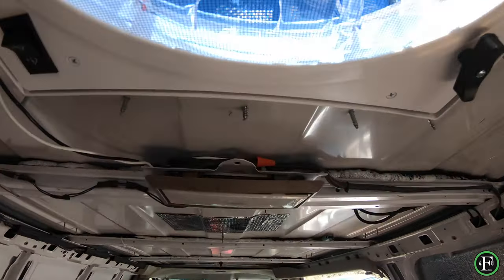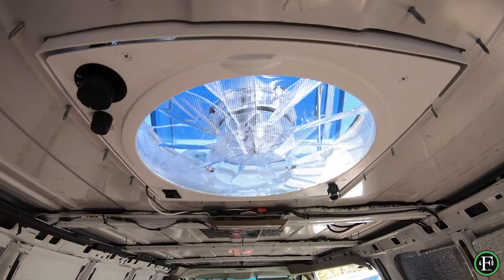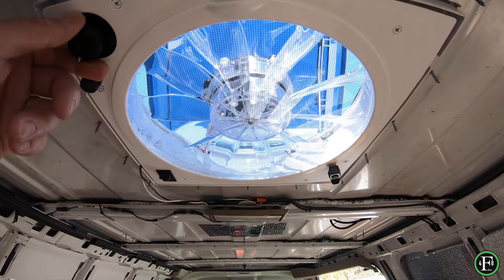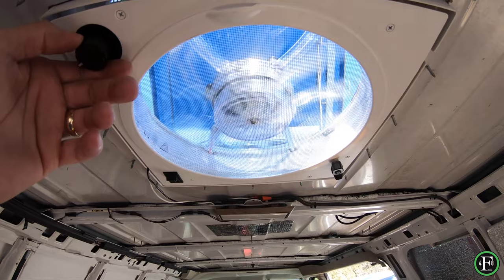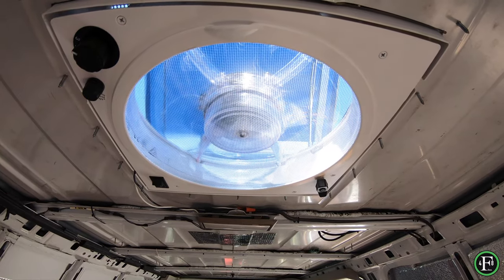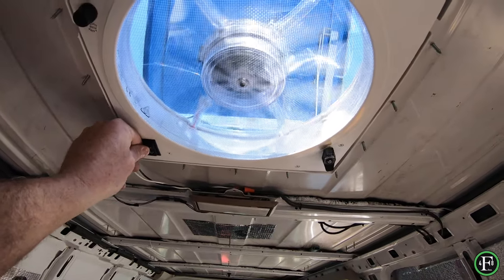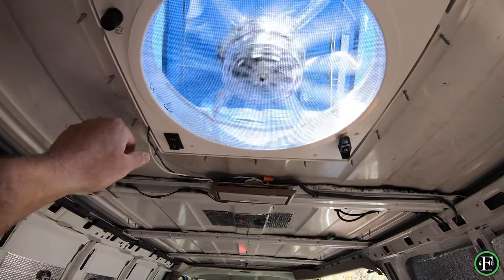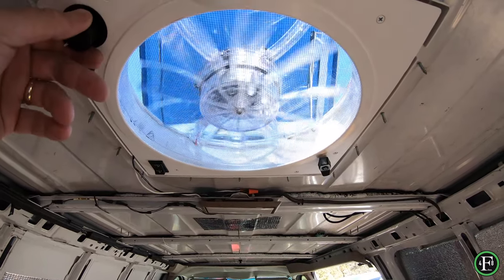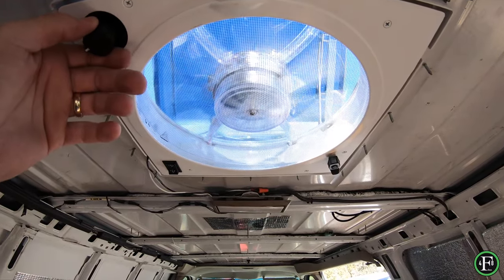All wired up and ready to go. Note: the black wire on this fan is positive — make sure you get that right. Let's test it: this direction sucks air out of the van — works pretty good. Now let's hit the switch and flip it to the other direction. It changed direction — it's blowing air in, a lot of it.